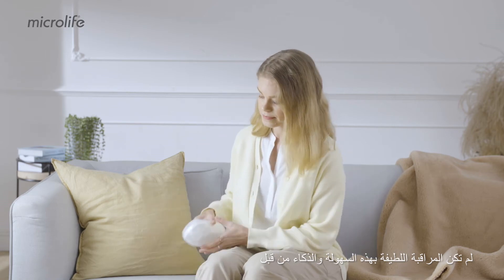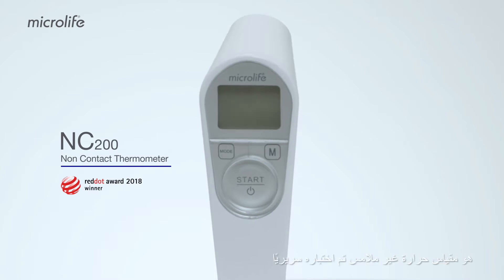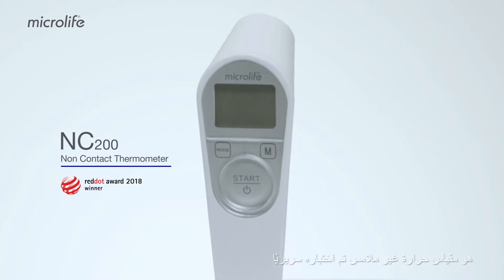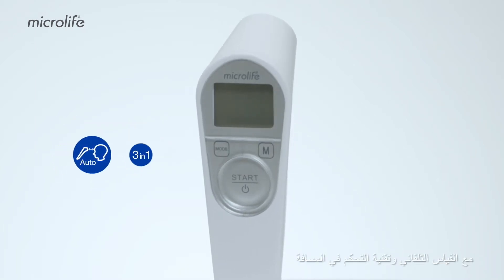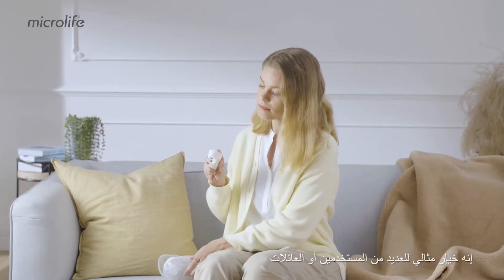Gentle monitoring has never been this smart and easy. The Microlife NC200 is a clinically tested non-contact thermometer with auto-measurement and distance control technology. It's an ideal choice for multiple users or families.